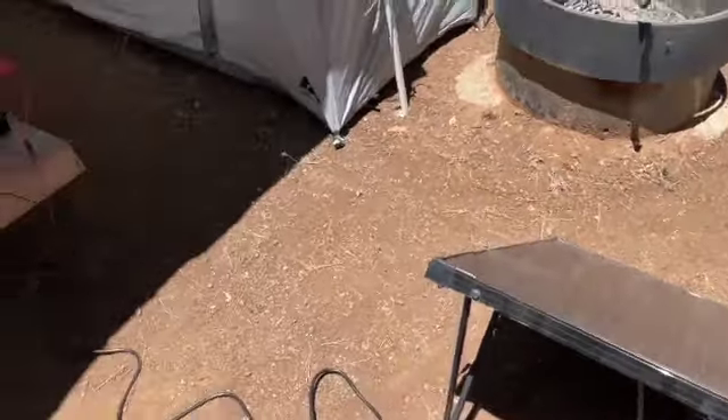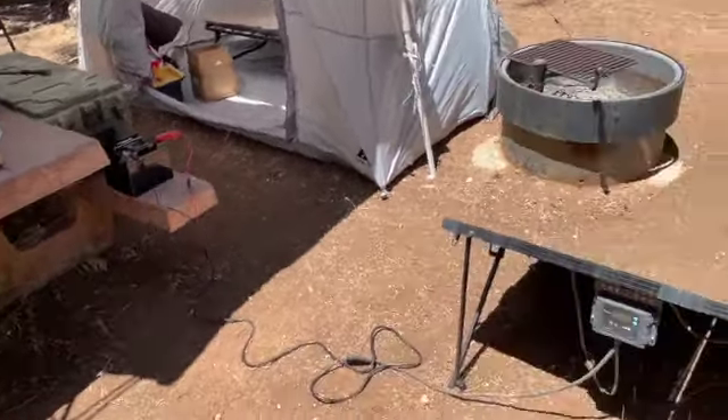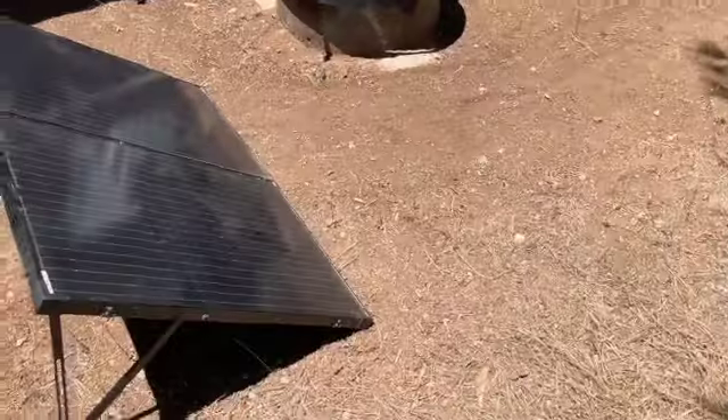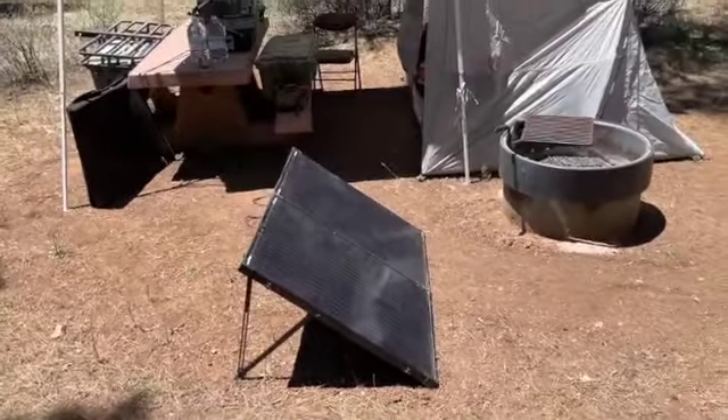I'm going to take a walk and see where everything's going for the next hour or so, what it takes. And then I'm going to run a discharge test on that battery to see how it works charging up my computer and cell phone batteries.